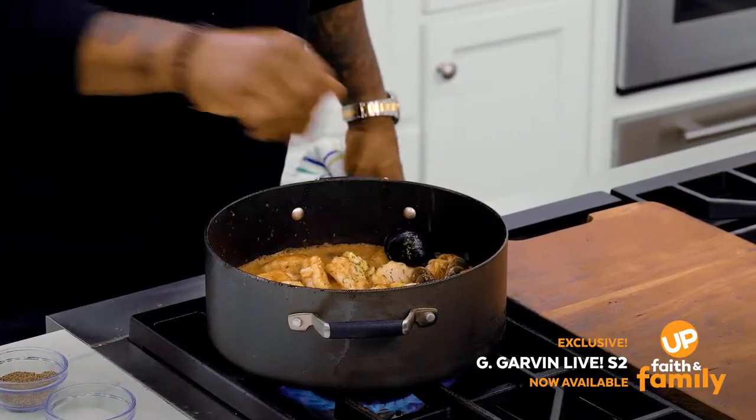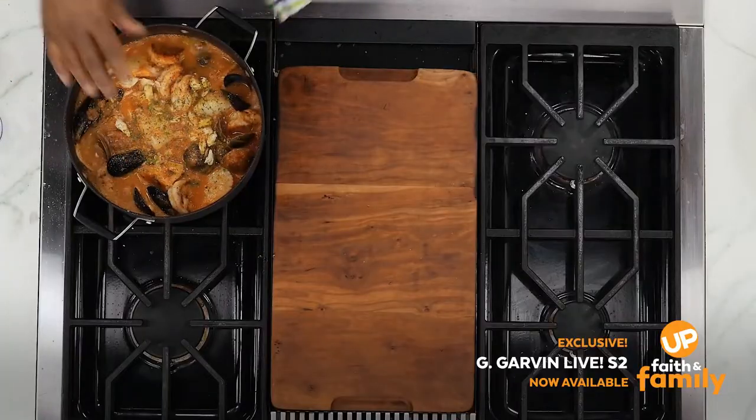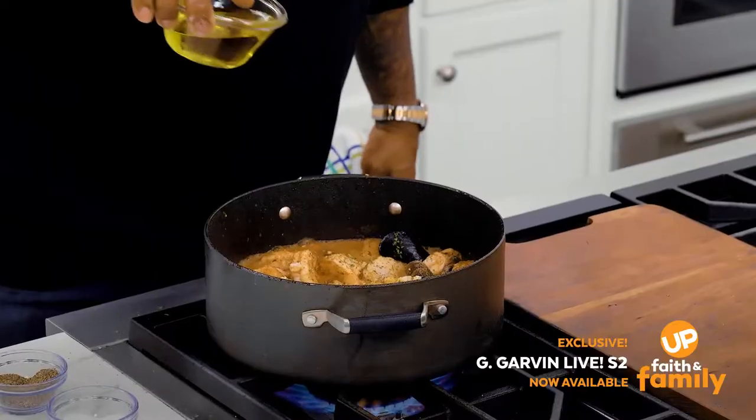A little bit of parsley. I'm going to season him up. Pepper. A little olive oil, extra virgin.